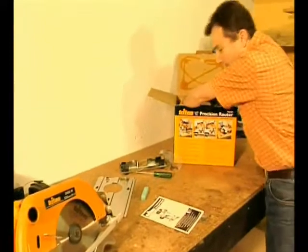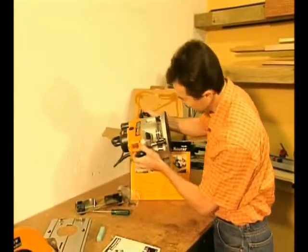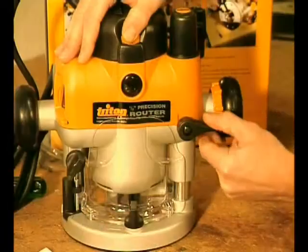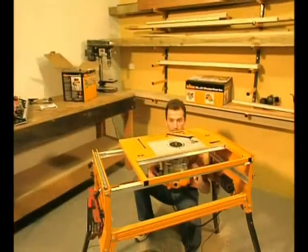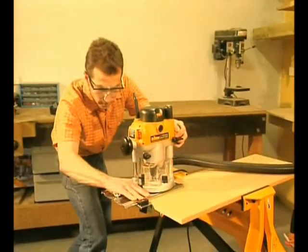If you were impressed with the Triton power saw shown earlier, have a look at Triton's half-inch, three-and-a-quarter horsepower precision router. Like the saw, it's specifically designed for table mounting. It has many great features that make it perfect for handheld use as well.